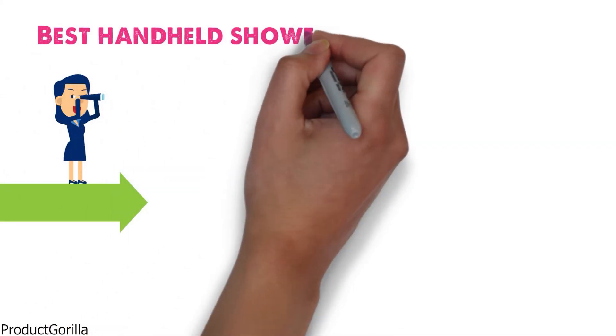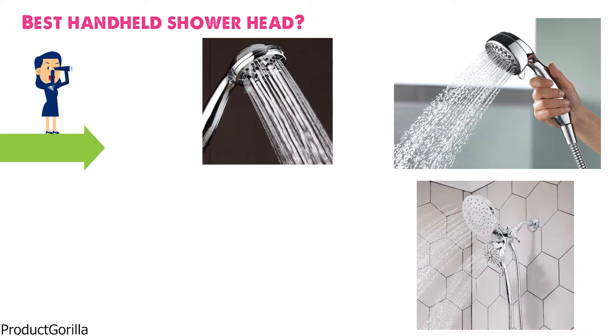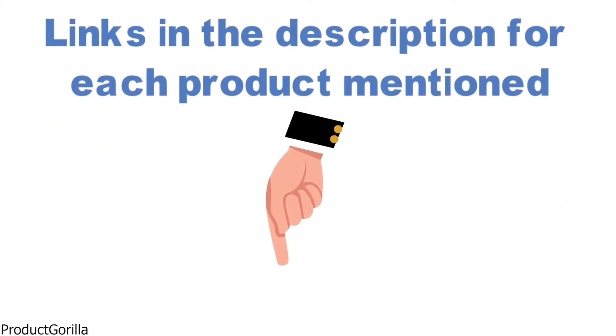Are you looking for the best handheld showerhead? In this video, we will look at some of the top handheld showerheads on the market. Before we get started, we have included links in the description for each product mentioned, so make sure you check those out to see which is in your budget range.